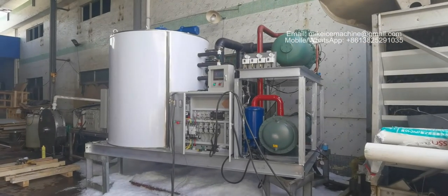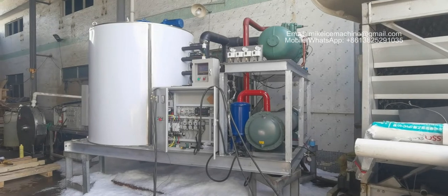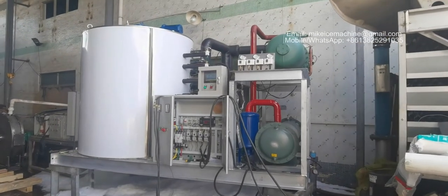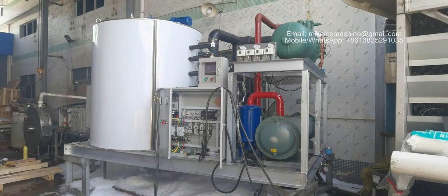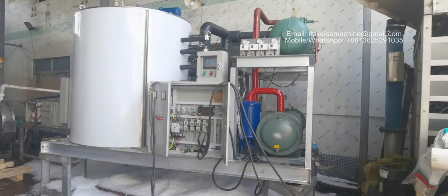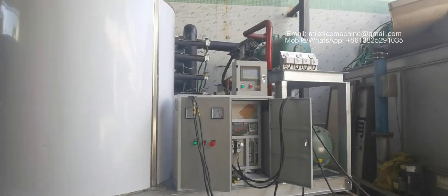Hello, this is Mike. I'm good for ice machines. Today is October 19th, 2021. Here I'm making a video to show a 20-ton-a-day flake ice machine. We are testing the machine today, and this video is to show the machine's working performance and the ice quality.